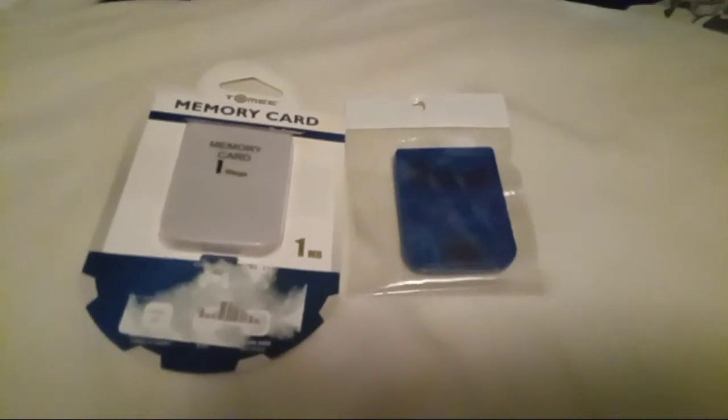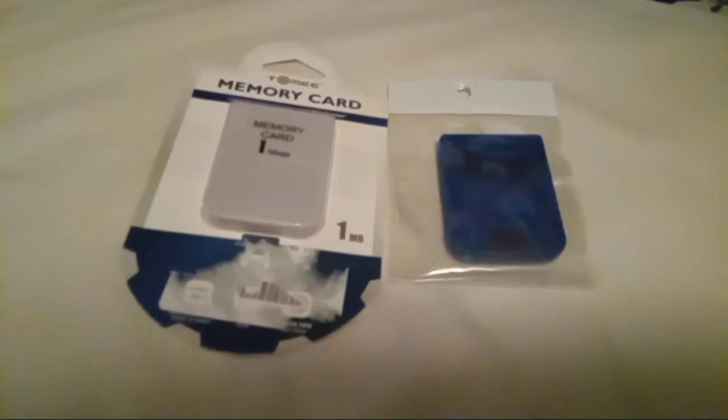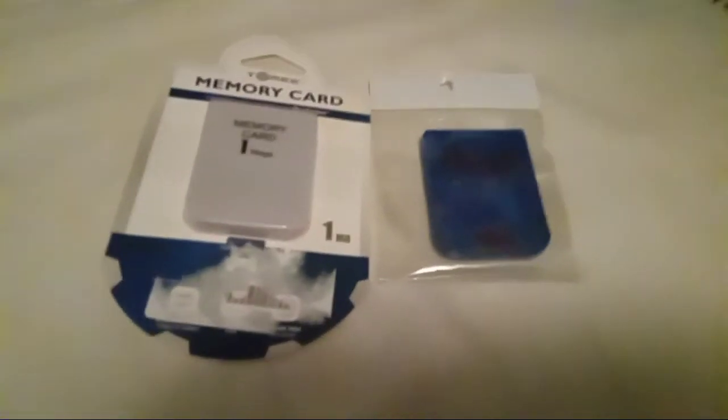Memory saves can actually fill up pretty fast. I know Aquanax Holiday takes up four blocks, and Cardinal Sin takes up six.